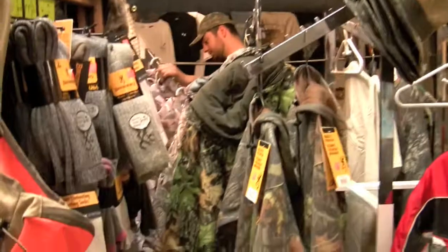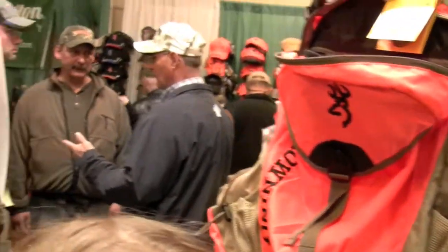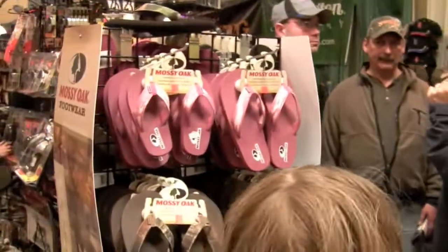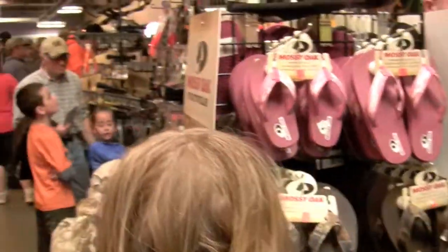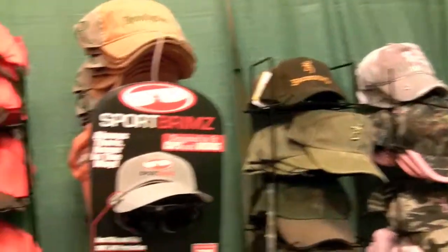Browning. Nice hats — hats and everything, huh? Nice hats. All the nice hats.